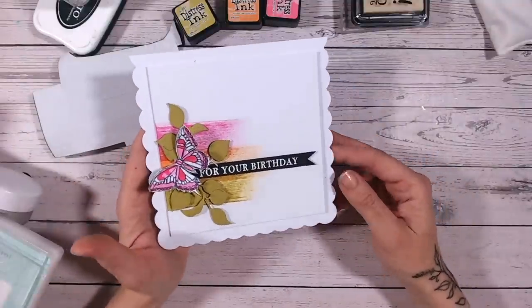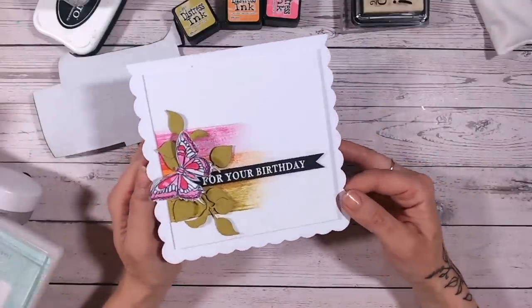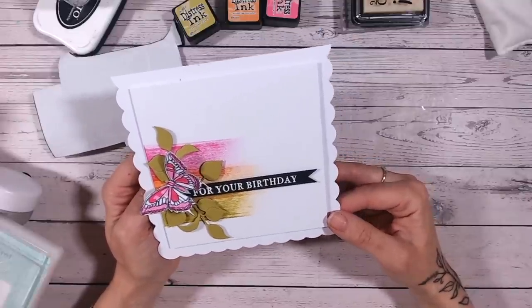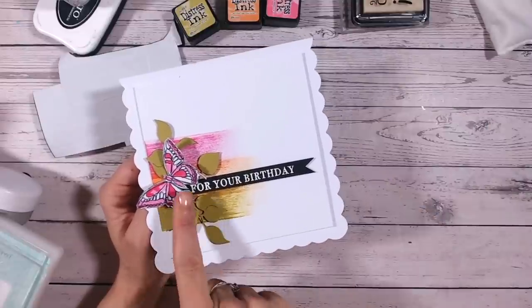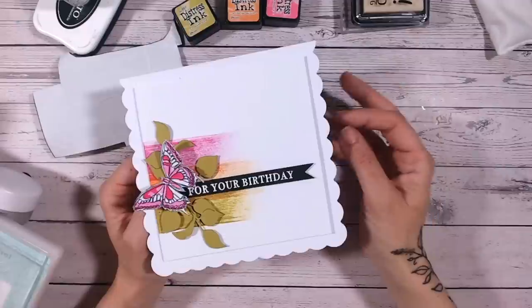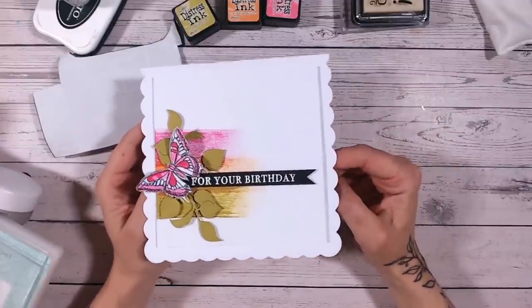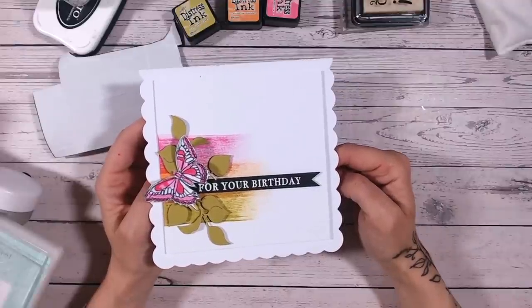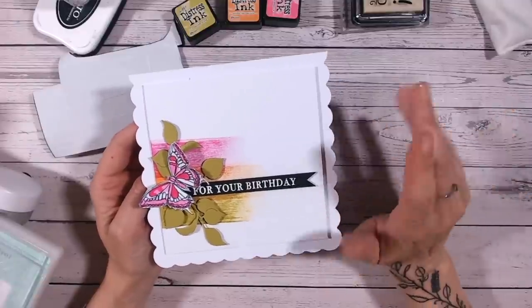There's our very first quick and easy five minute make on a Friday! You can go away and make something like this ready for the weekend if you need a quick card. Have fun with it, change up the colours for different designs, swap the butterfly for a dragonfly or a bumblebee, and you've got lots of designs in your stash. Thank you so much for joining me - if you like quick cards like this, please subscribe and give me a thumbs up. See you again very soon, take care!